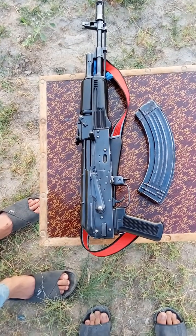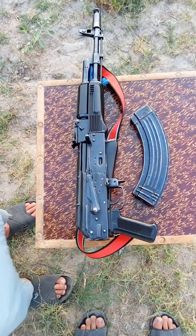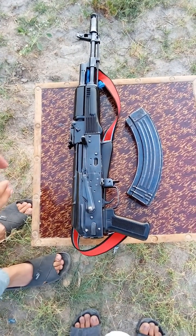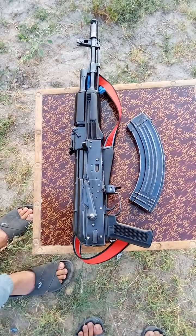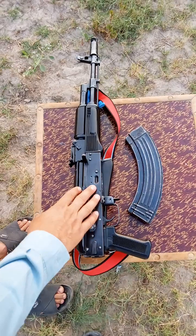Assalamualaikum my dear friends. Today I have brought a paper for 47, which we have made a first copy. We will talk about this and share the price with you.